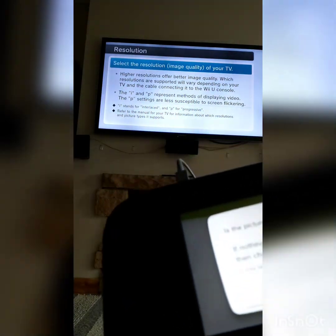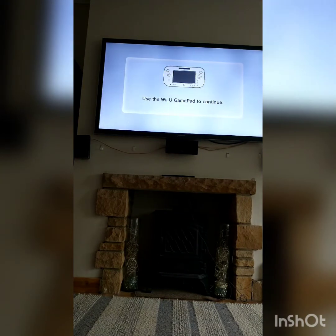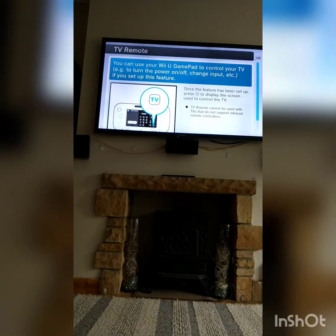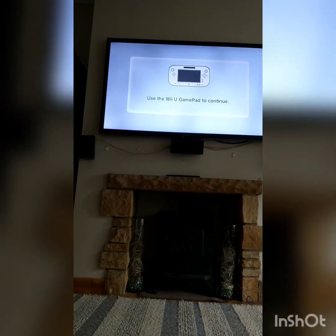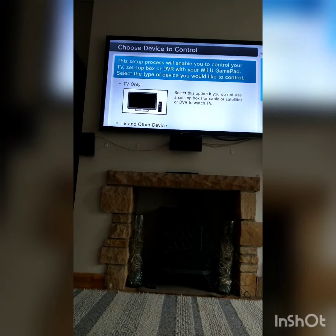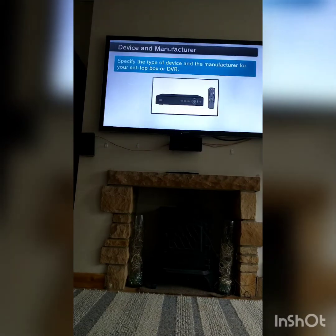Is the picture visible on the TV screen? Yes. I'll be setting up the TV remote here as well, guys, so that'll be fun. You can use your Wii U gamepad to control your TV if you set up the TV remote. Do you want to set up TV remote? Set up. So it's asking which devices you want to control with the Wii U gamepad — TV only, or TV and other device. I'm not sure about TV and other device — is it a set-top box or DVR? I'll go check.